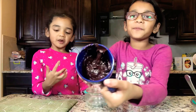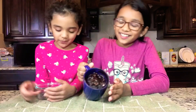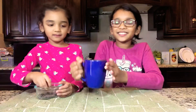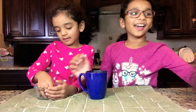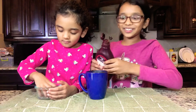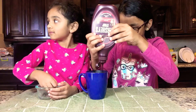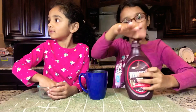And now we're going to put it in the microwave for one minute. Ready? Can you see it? So it's very hot — be careful not to burn your hands. And now we're going to add chocolate syrup, that's for a better taste. And more chocolate chips.